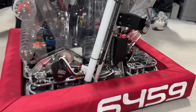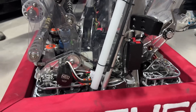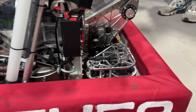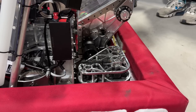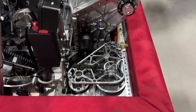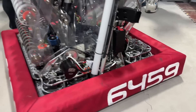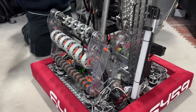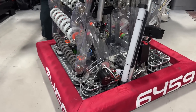We had an issue because the MK4N modules have a lower reduction compared to the back MK4I modules. So we machined custom plates to pivot the turning motors to the center and make the gear reduction the same. With that, we have a stabilized drivetrain and a good turning speed.